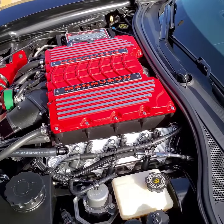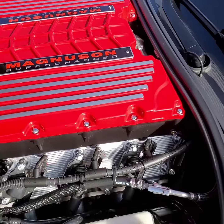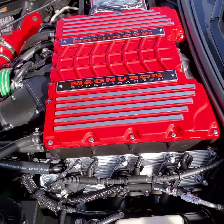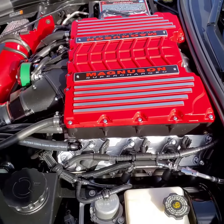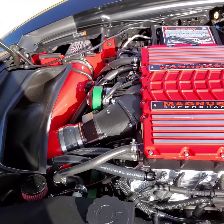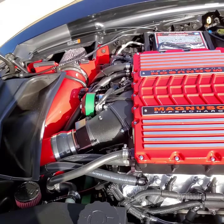The supercharger won't come with it. That cold air intake won't come with it. You'll basically get a LT4 stock Corvette engine. I'll leave the oil pan on there — no front accessories will be included, stuff like that.